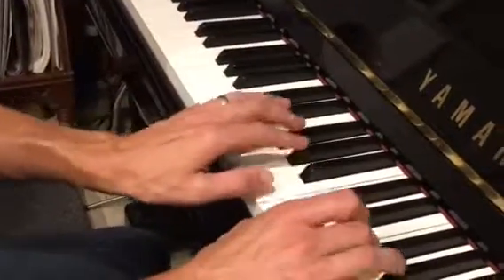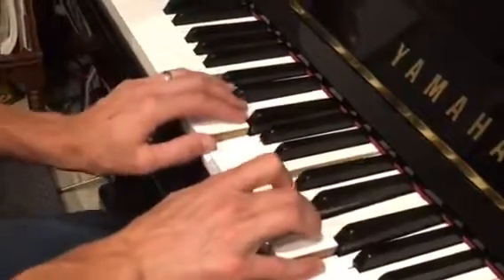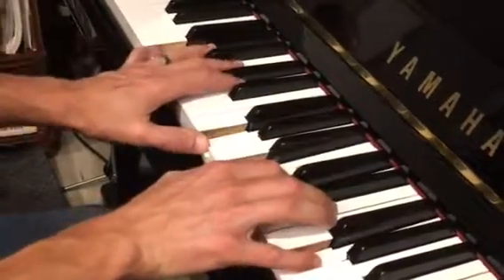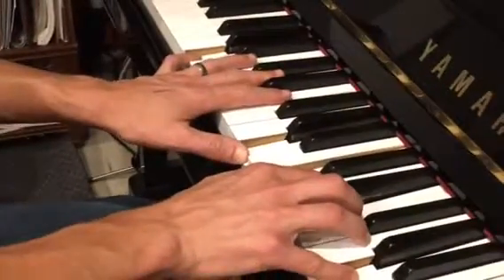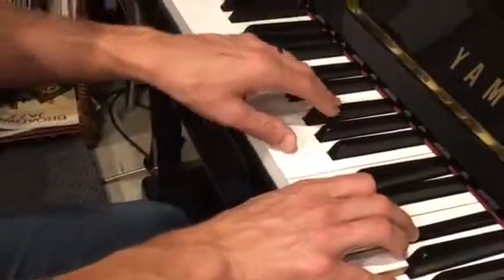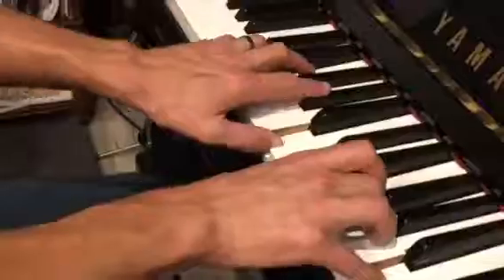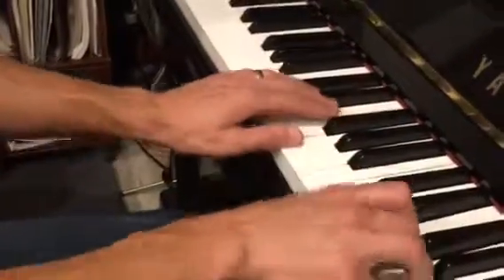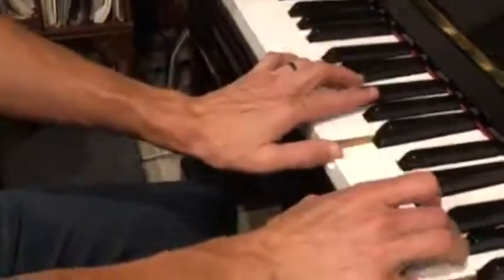So this is your verse. And then you go to A minor 6-3. And then you play quarter notes — I'm a lost boy. It's the same progression, just with quarter notes instead of half notes.